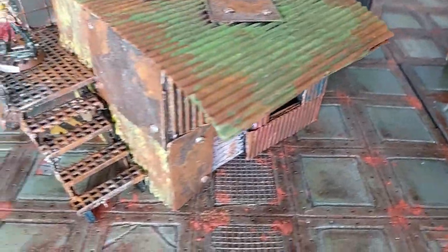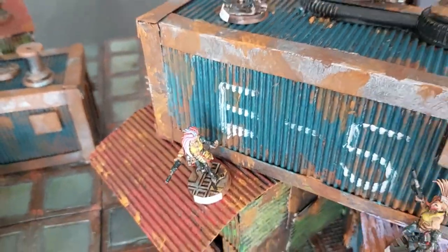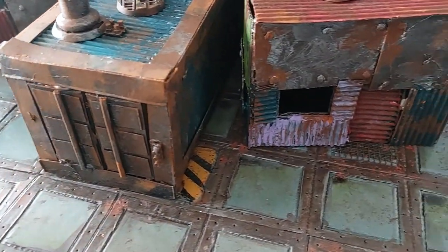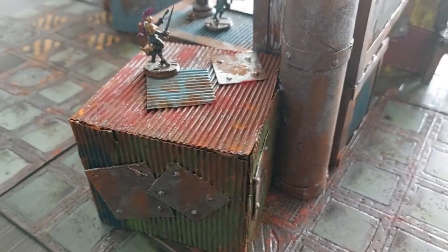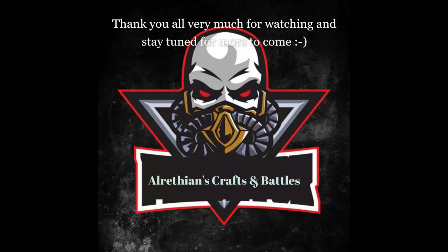Now let's look at the finished piece with some miniatures placed on it. I've placed it on the tiles with some Escher gangers standing there — as you can see it matches well with the tiles and the rest of the terrain built so far on this channel. I'm planning to add ladders to this build as well — I haven't done that yet but I'll get around to it. It was a very cool, fun and quick project to make.